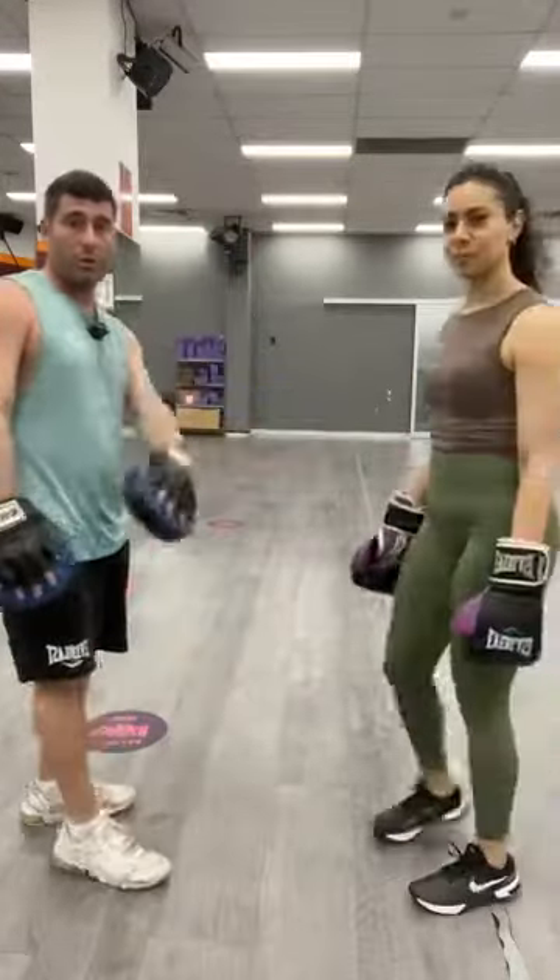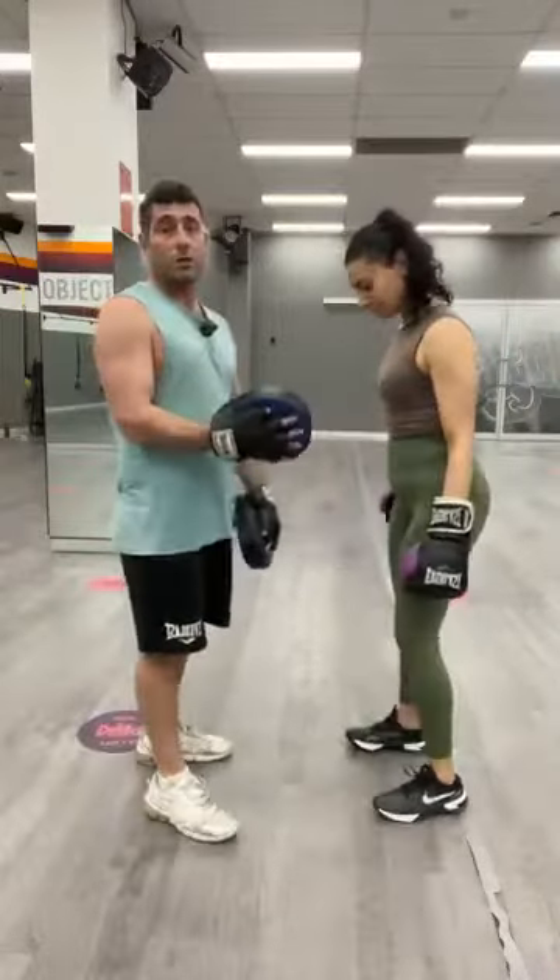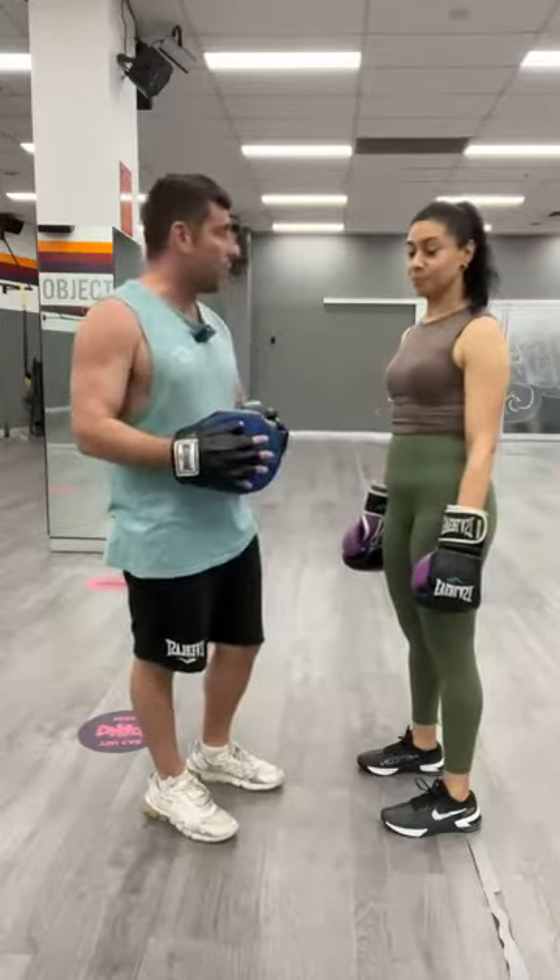I'm going to grab Rita over here and she's going to be my demo. This is Rita — she's not a trainer, she's not a boxer, she's a gym member. She's done a couple of boxing classes before, but she's not a trainer. So don't focus so much on the technique — she's just here to give me a hand. And if I see some technique issues, I might even let you know.